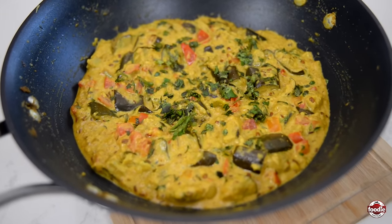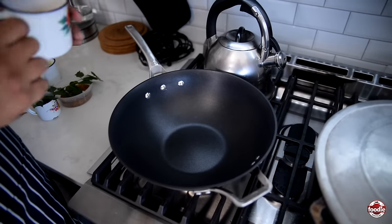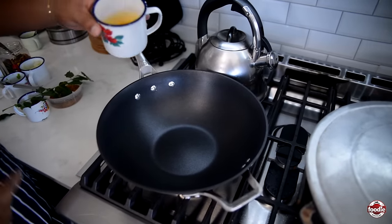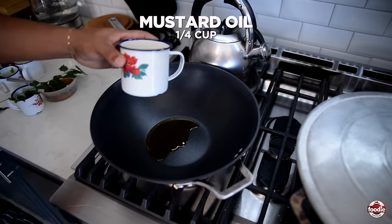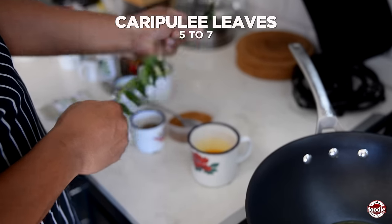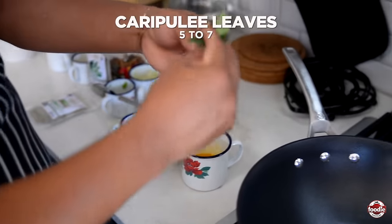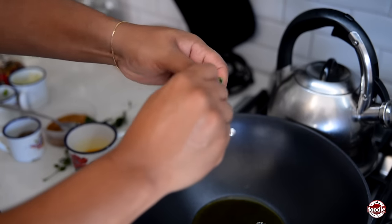So the first step for our eggplant — or bygone, as we call it here — is to make our curry sauce. Hot pot over medium to high heat, going in with some mustard oil, then we're going in with some freshly picked curry leaves. I'm just going to tear them up a little bit just to help open up the flavor.